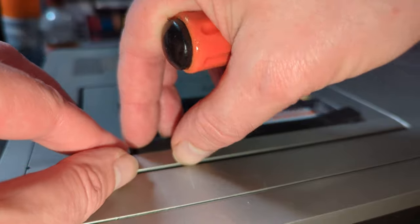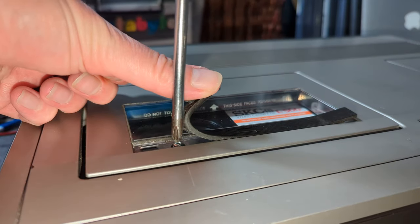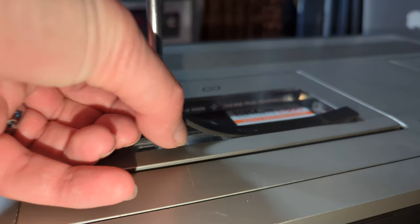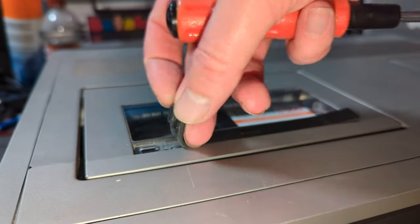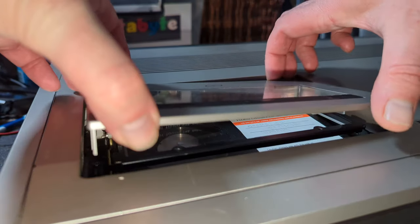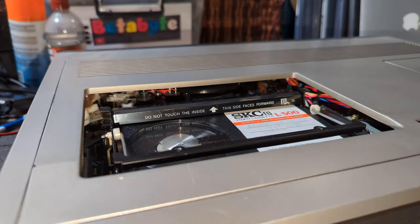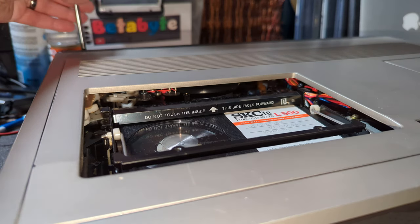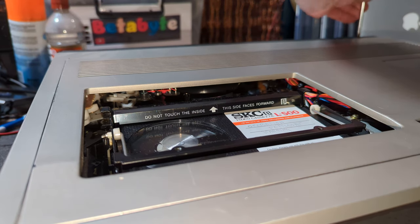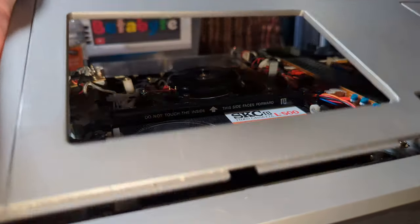I have to say this machine — it's relatively low hours and it's in lovely condition. I'm just taking off the cassette lid first. I don't think you have to do this but I like to. These are on little rubber push-in bits — that's why that's poking up a bit. Pull this back, this comes off. And then I'm doing this with the power on because, well, you know. Two screws back, just lift the whole lot off.